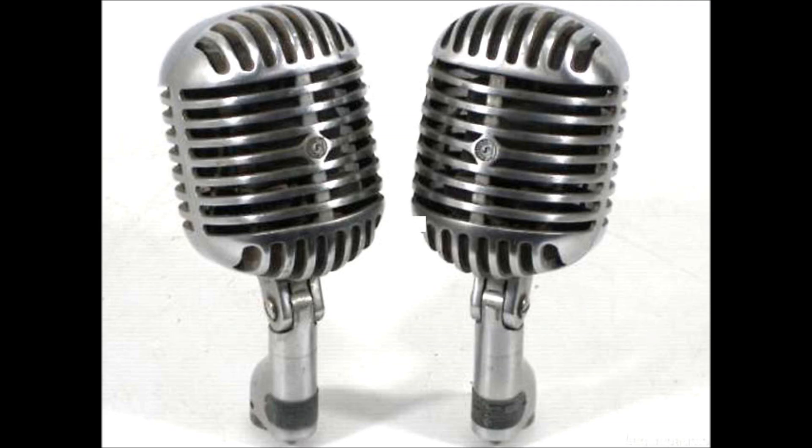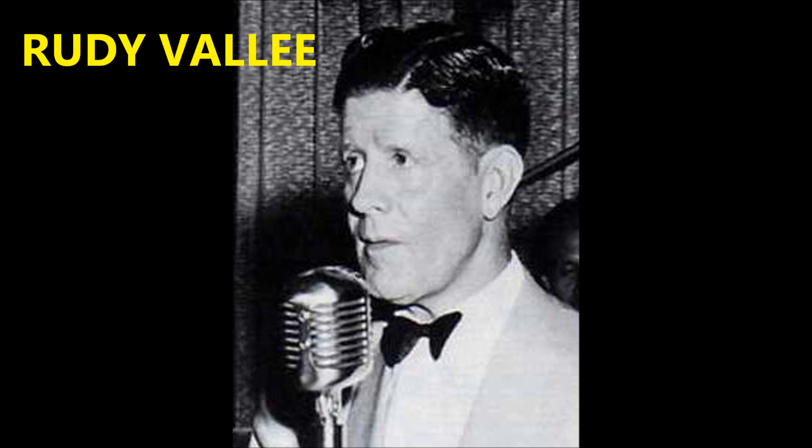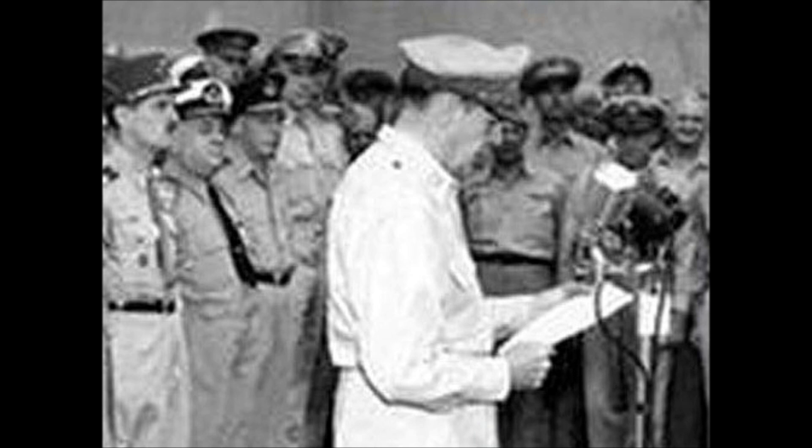By virtue of its status, the 55 series has led an exciting life, helping to define different eras and enjoying front-row seating at noteworthy events of all descriptions. Some highlights from its illustrious history include the day crooner Rudy Vallee scrapped his quaint but old-world megaphone and switched to a Unidyne, becoming the first prominent entertainer to adopt the technology for live performances.